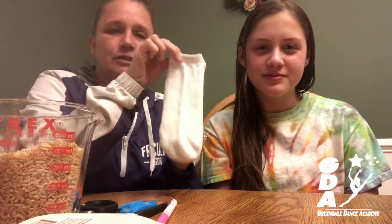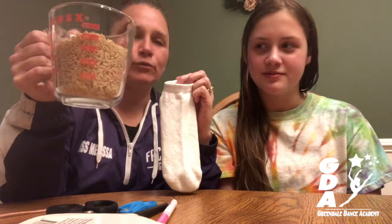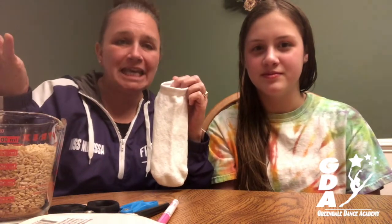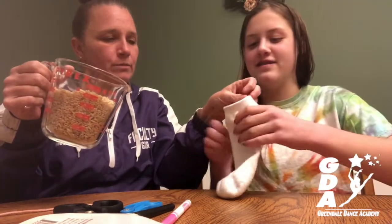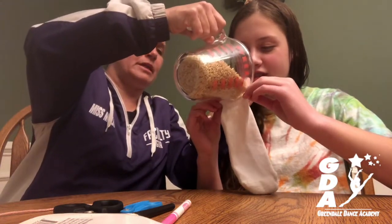First thing you're going to need is a sock and some rice. If you don't have rice, you could use sand, you could use little beads, you could use tiny pasta, anything like that. Then you're going to pour it in, just enough to make the bunny's body.